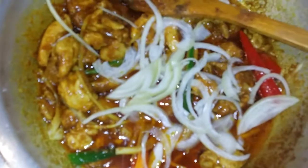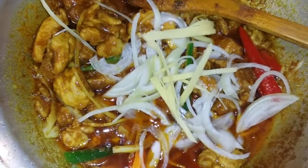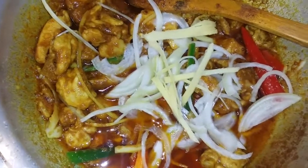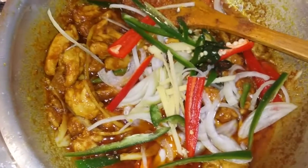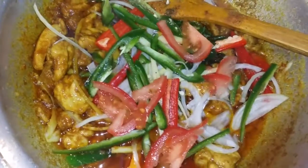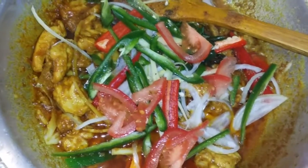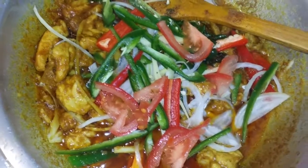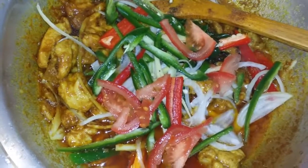Now I am mixing everything. Half the onion, half the ginger, half the bell pepper, and all the green chillies — 2 green chillies. Now I am cooking for a few minutes, and adding a few tomatoes as well. After a few minutes I will add everything left — the remaining tomatoes, onion, and bell pepper — I will add after five minutes.